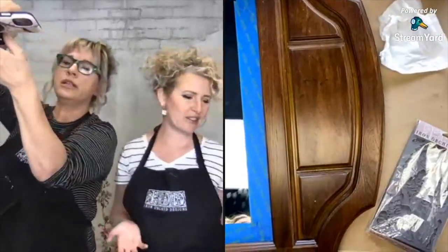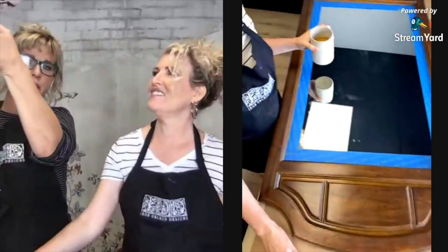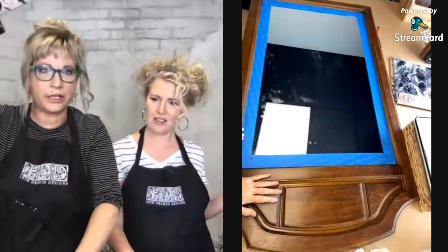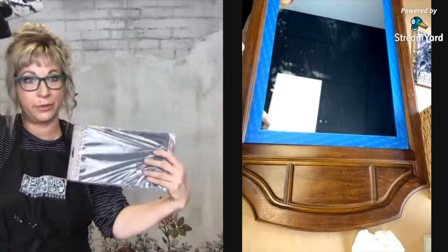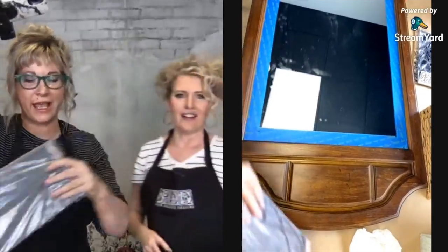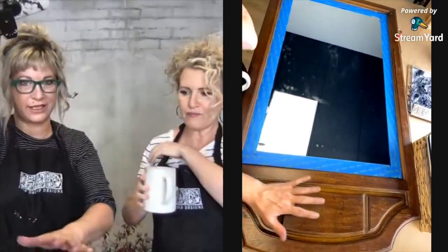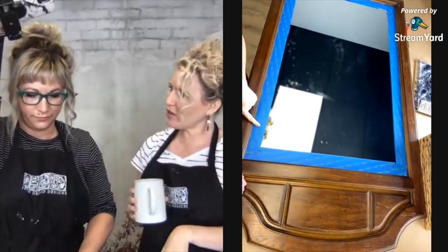We are kicking off with a project featuring our classic cherub molds. I've had this large mirror sitting at home in my bathroom forever, and the other day I realized it would be a perfect base to feature our classic cherub molds.